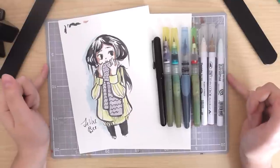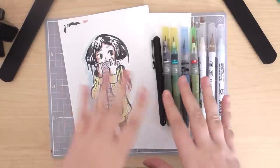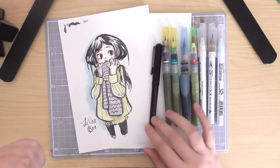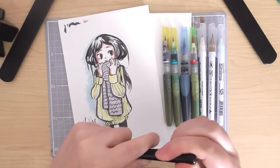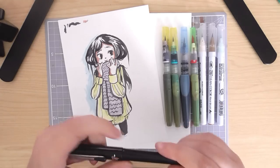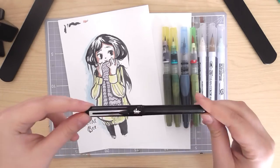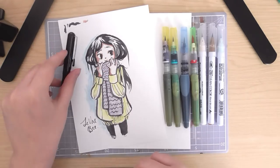Hi everyone. Today is a little short video just about an alternative to the Pentel brush pen, because for the longest time I was after a coloured version of this. I personally prefer the tip of this to any other brush pen, but I was always kind of annoyed that it only came in black, or at least as far as I know I can only access it in black.